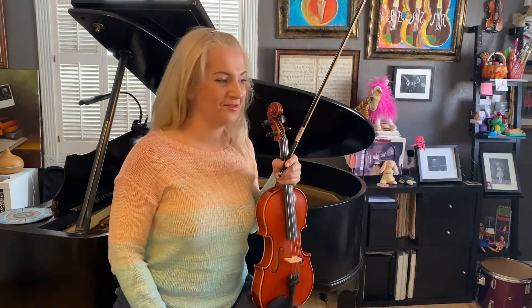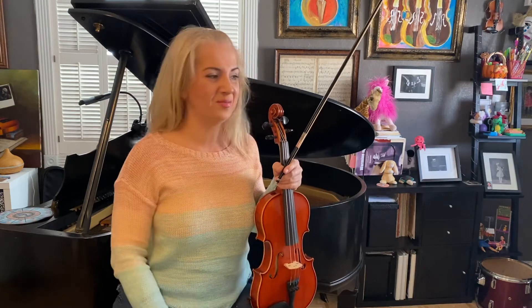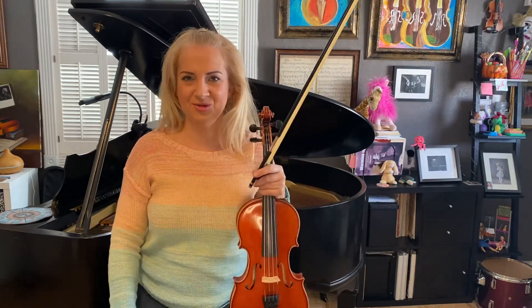Cześć kochani! This is the practice partner for exercise number two of Melodious Double Stops by Josephine Trott.